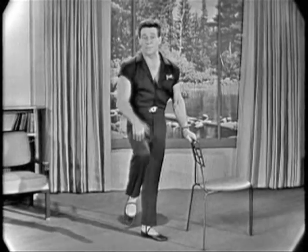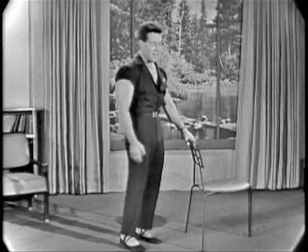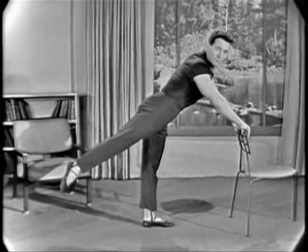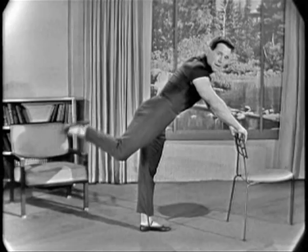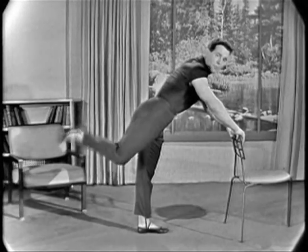Now what's the opposite from the front of the upper leg? The back of the upper leg. Now here's what we do there. Extend your leg to the back and just flex your lower leg. Begin. One, two, three, four. One, two, three, four. One, two, three, four. And rest.